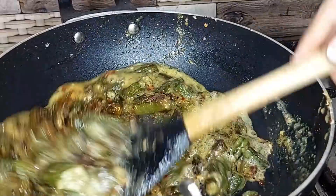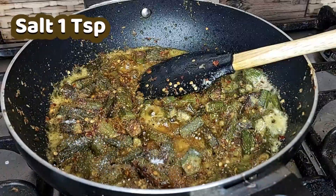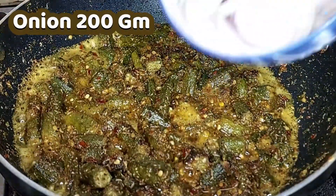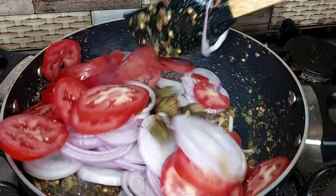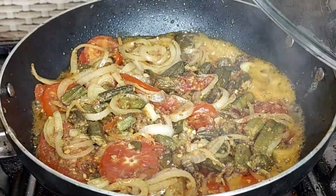Cook them till they are almost half done and don't forget to stir them a few times in between. Once the okra are half done, add onions and tomatoes and saute till onions become a little soft, then cover with lid for up to 10 minutes on low heat.